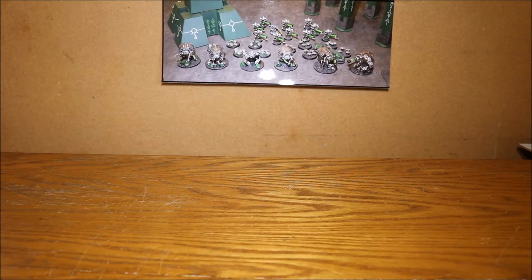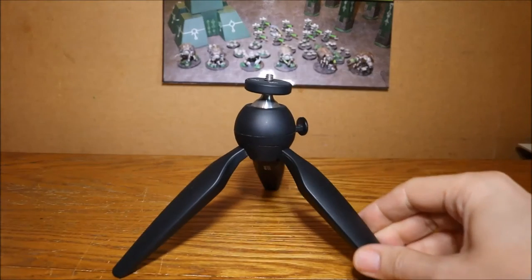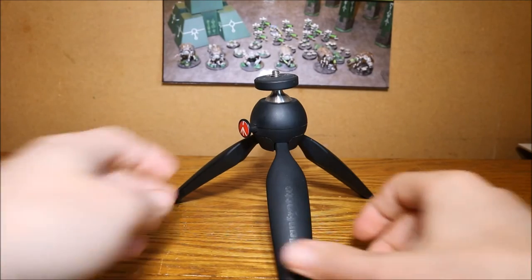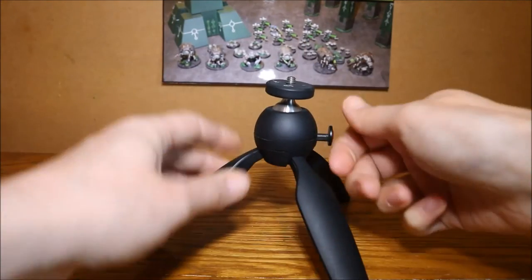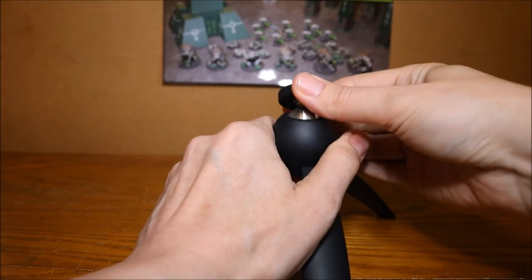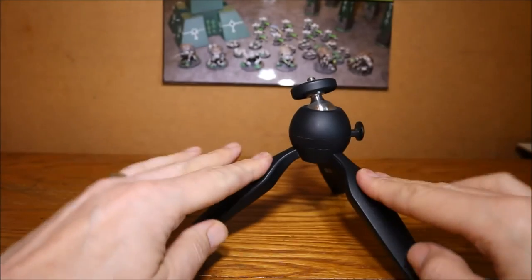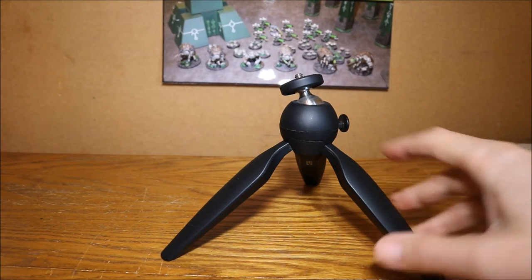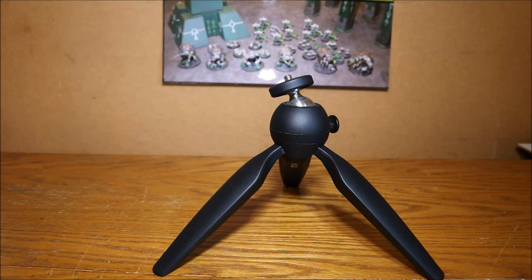Moving up to the next stage, still for compact cameras but much more advanced, is the Manfrotto Pixi tabletop tripod, which sells for about £25. It has a very nice ball-and-socket head — you push it in and rotate to change the angle as you're recording, and it's nice and sturdy. It's a really great tripod. The only thing it doesn't do is go very low. The reason I eventually moved on from it is that I switched to a bigger SLR camera and the ball-and-socket joint wasn't quite man enough for the SLR.